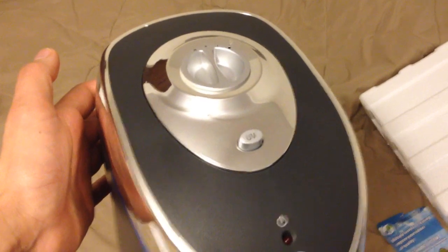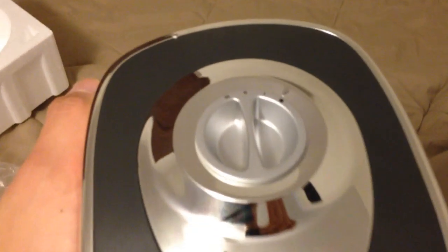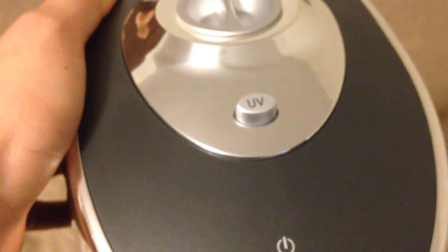Now let's open this up and see what we've got. Here we have the actual 28-inch Germguardian unit. If you look here, you can see the knob selectors for the settings — low, medium, and high. You also have a UV button that you can press, which is interesting — I thought it would be automatic, but you can actually determine whether you want the UV on or off.